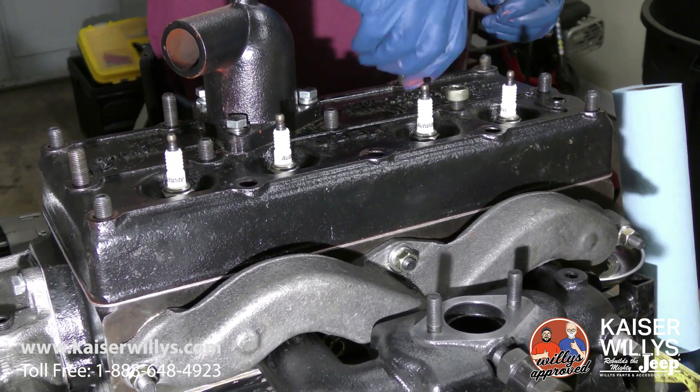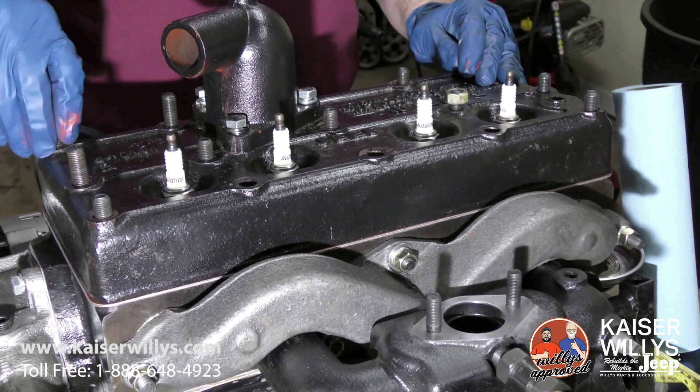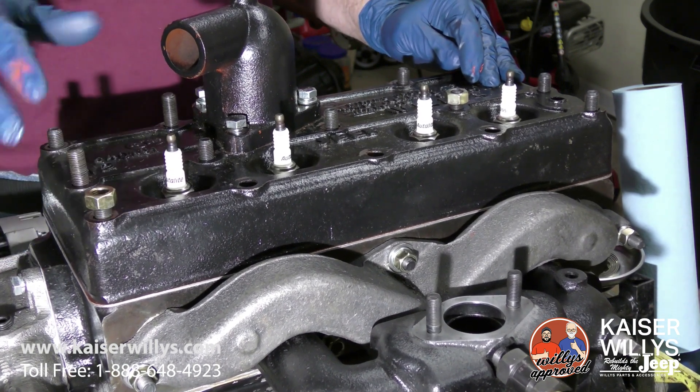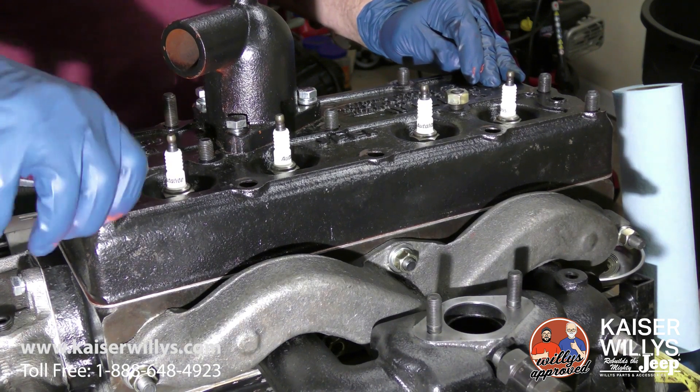If you're using one of the composite gaskets, the steel side will go towards the block. So: steel side towards the block, or stamping up — and that's it.